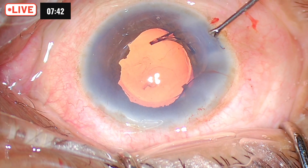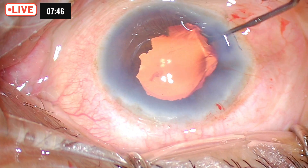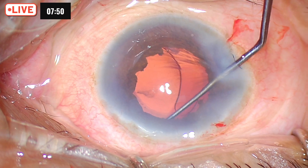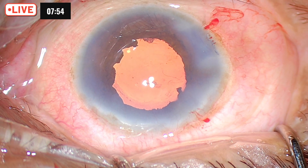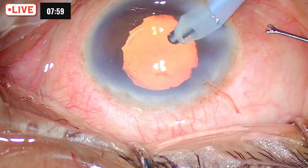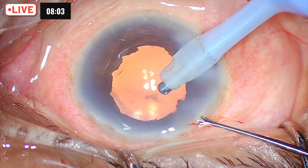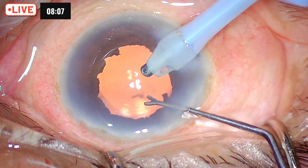While dialing the IOL, you have to be very careful in a pseudo exfoliation case. Make sure that you engage properly. This kind of maneuver is far safer than dialing the whole lens in, because you are bending the loop — and there, less pressure on the capsular bag.